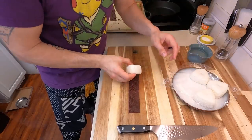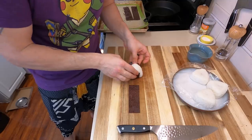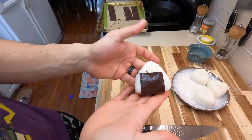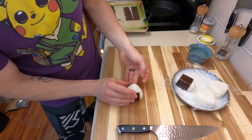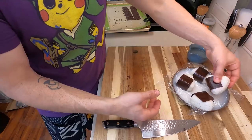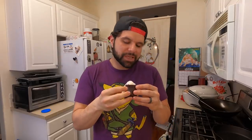Now we add our fake chocolate nori sheet. I cut the strip in half because it was just a little too long. Wrap it gently over the top of the rice so it sticks fairly well. And once you have that, you have your beautiful chocolate-covered raspberry onigiri rice Brock jelly donut. Go ahead and make the rest of your Brock jelly donuts and place them on your plate.